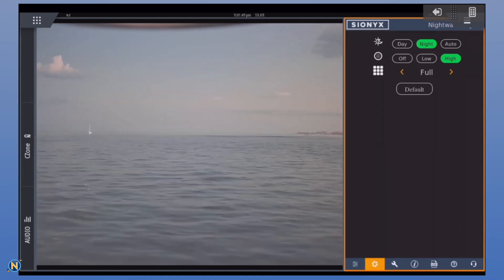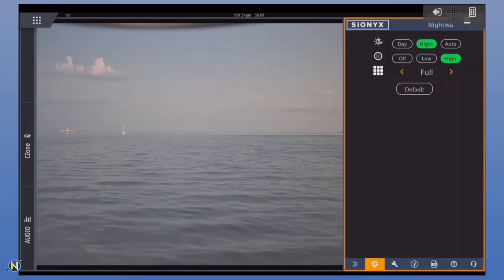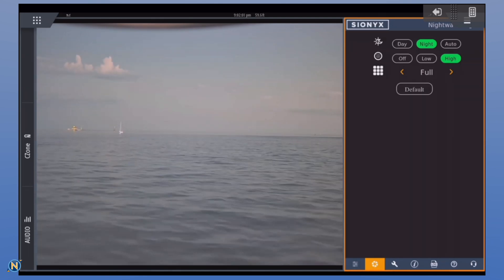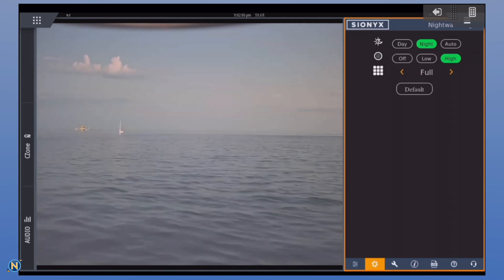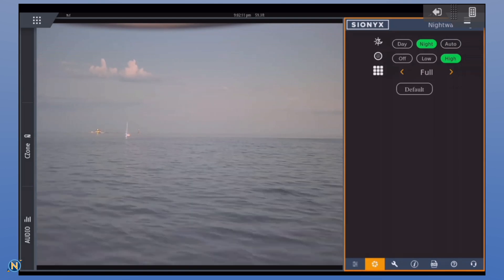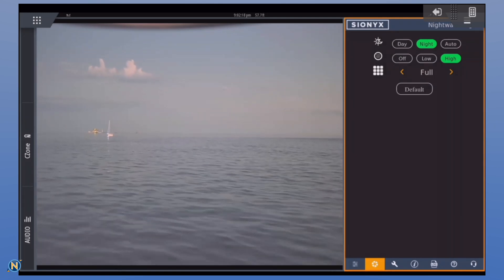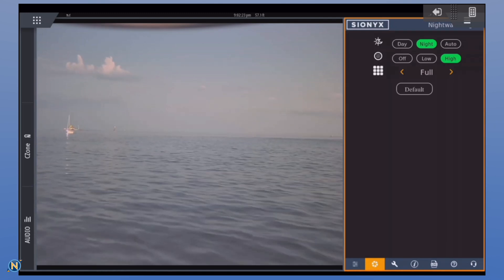I'm heading back to the harbor and I caught this white sailboat after hours — about 35, 40 minutes after sunset. Notice how much this white sailboat is really popping off the screen. As well as our flashing lighthouse light — we're seeing that flash of white on that strobe light and seeing how easily it is to identify on screen. We're getting to dusk, it's getting dark and hard to see, but in night mode this thing is starting to pick up a lot of targets.